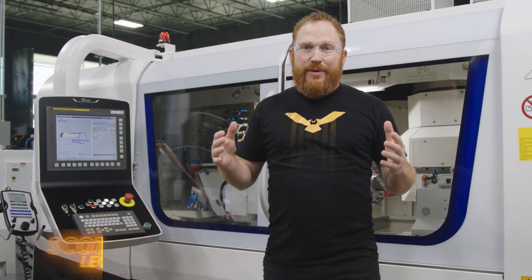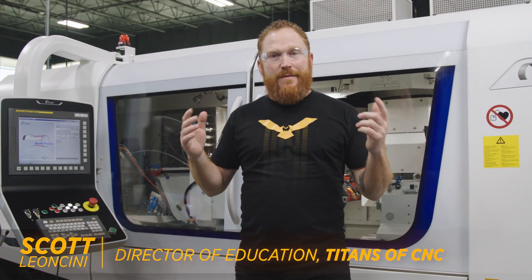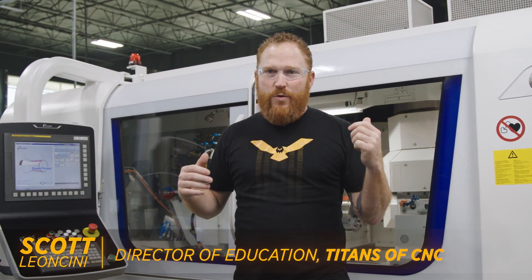Who knew a grinder could do such a beautiful thread? Hey, what's up everybody — it's Scott with Titans of CNC, and I'm back here with the Studer S41 from United Grinding.